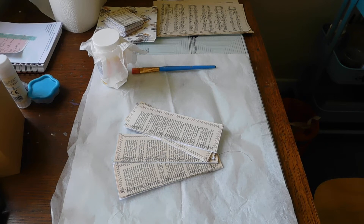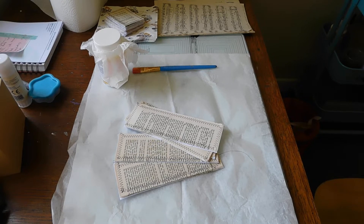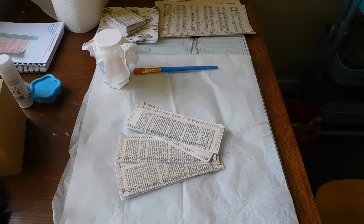Hi everyone, Nicky here, Smurphy161. Just coming on to do some tags with napkin and music paper.